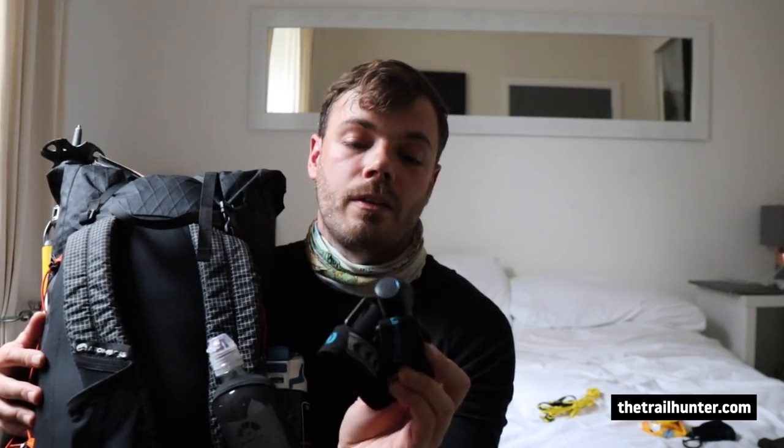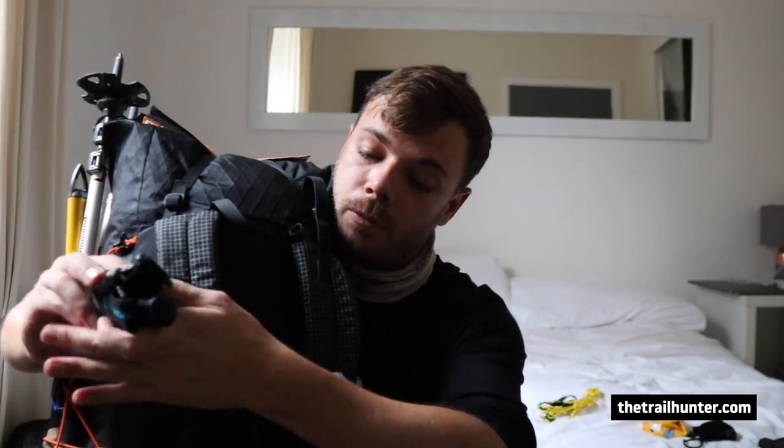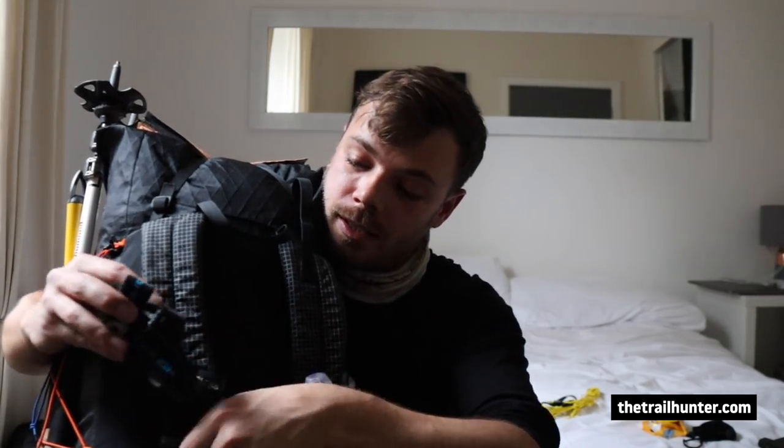The shoulder pockets are a really cool feature of this pack. On the left shoulder strap pocket I put my 600ml water bottle — it fits in there perfectly. On the right shoulder pocket I put my headlamp — this is an Olight H2R Nova, a really good long-range headlamp with an SOS beacon on it, perfect for winter conditions.